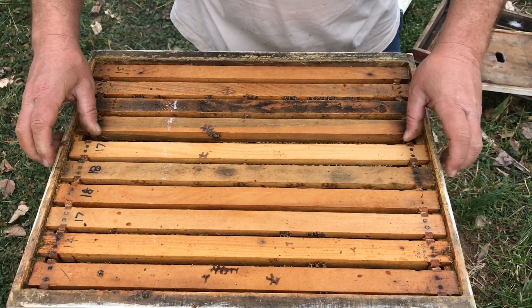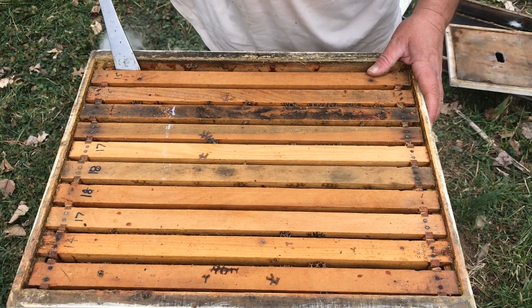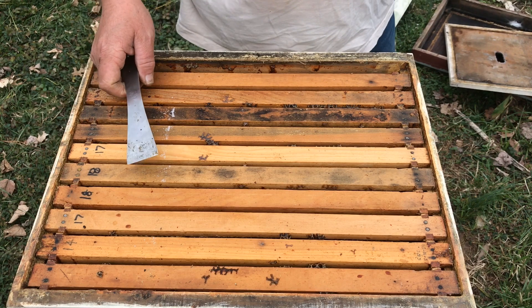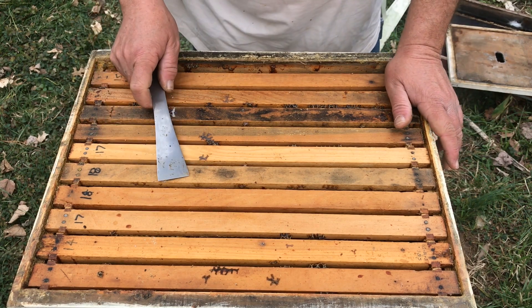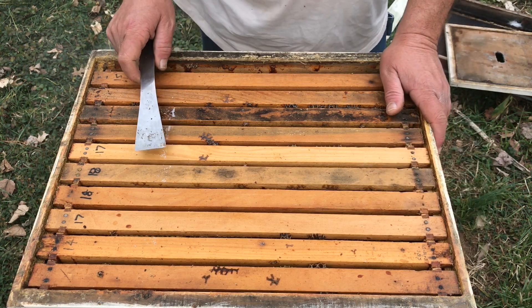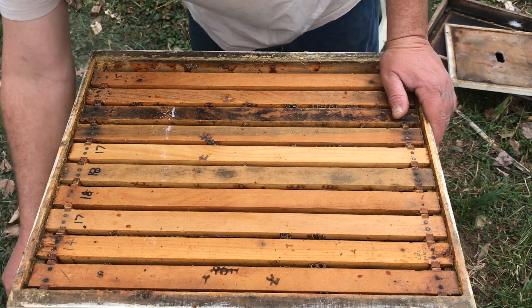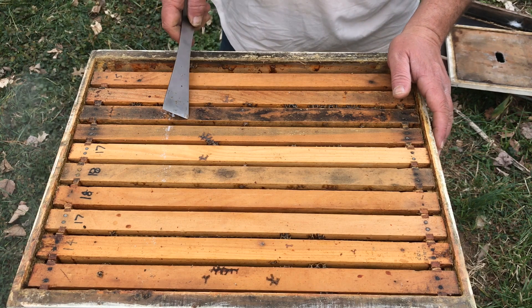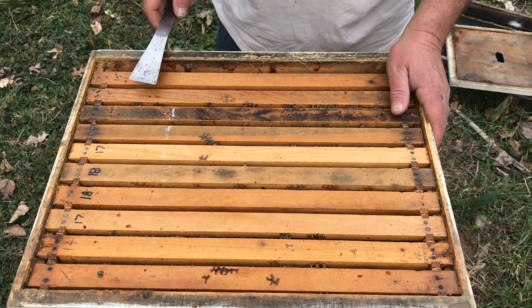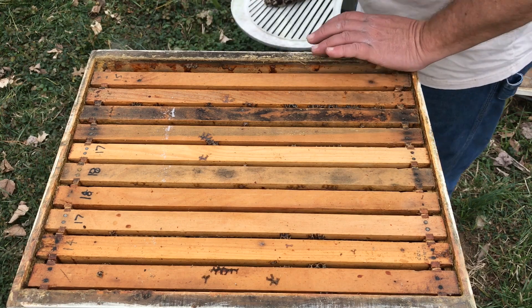We're going to let them go through this — not going to put any more dry sugar on them. Now this hive is three deeps high. Typically around the third week of February — depending on the weather of course — I'll start reversing hives. What'll happen is this bottom box, probably by that point, will be empty, and I'll just take it away. Then the colony will live in the box I just added and the one that we were just going through showing brood. So just put this back together.